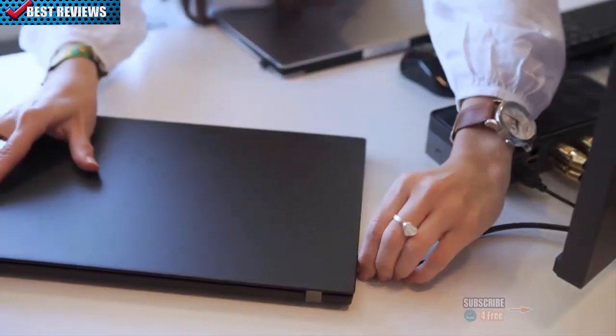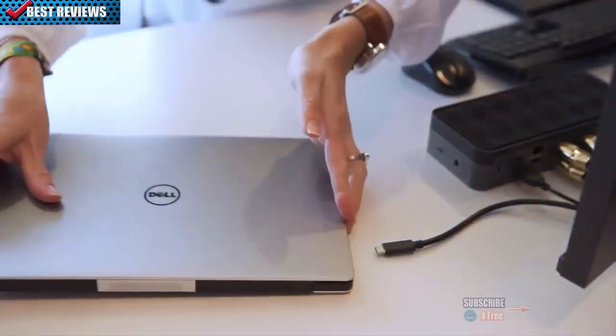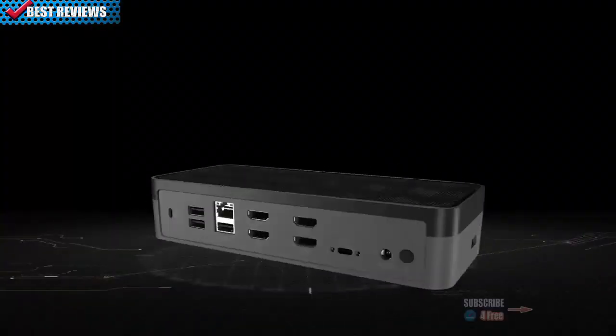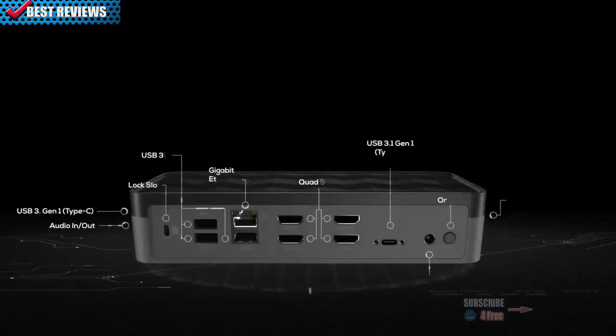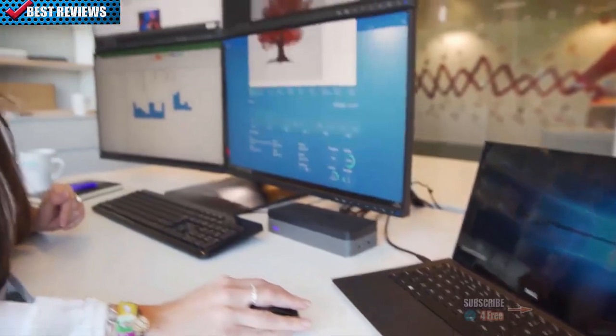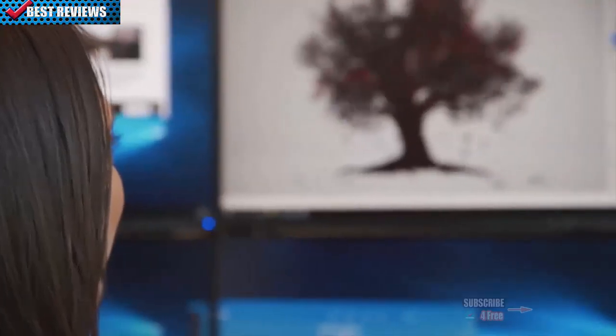USB-C? No problem. Targus Dock 520 is compatible with virtually any laptop, ensuring easy deployment with Thunderbolt 3, DisplayPort Alt Mode, USB 3.1, and Type-C devices, enabling you to quickly plug in and connect at your workstation or home office.